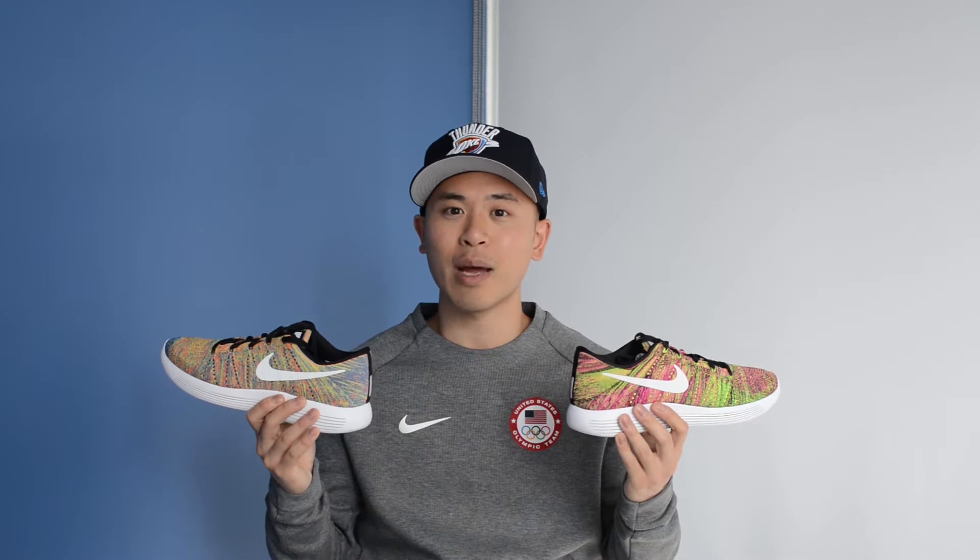Hey guys, it's Sean here and today I've got not just one but two shoes to review for you: the Nike Lunar Epic Flyknit Low in the Unlimited Olympic colorway as well as the Racer Blue Total Crimson multicolored colorway. Both pairs of these Lunar Epic Lows retailed in Canada for $215 Canadian dollars.